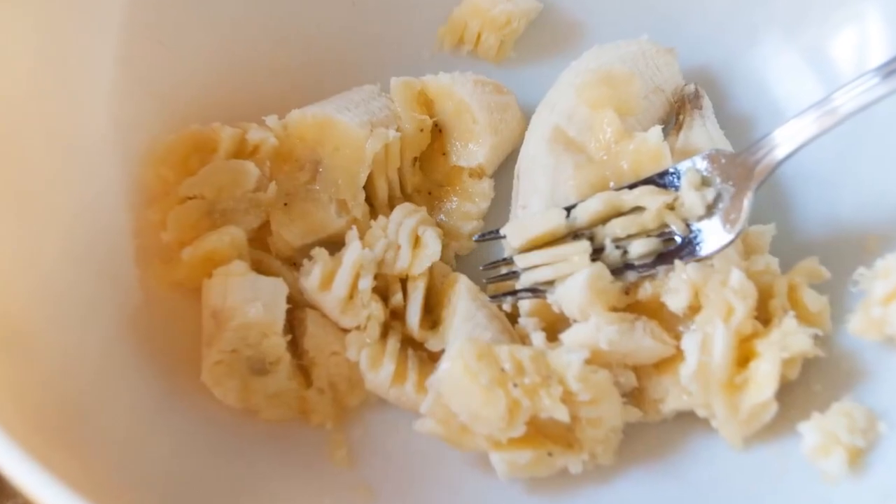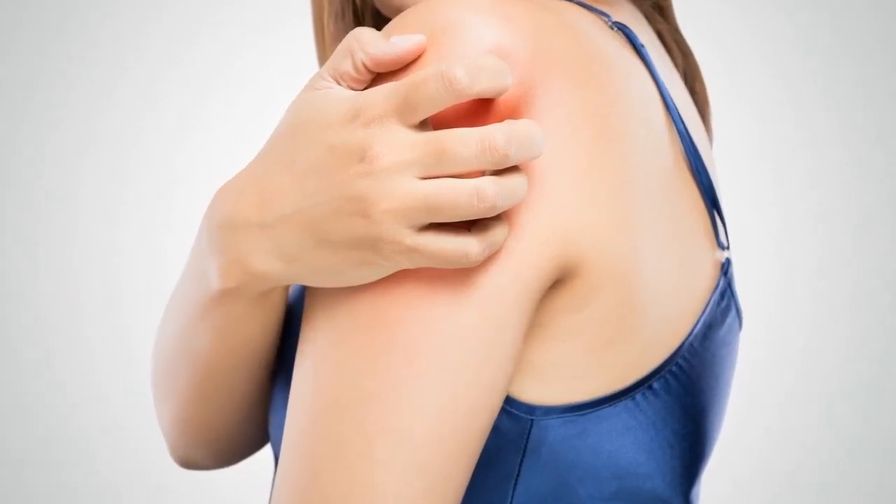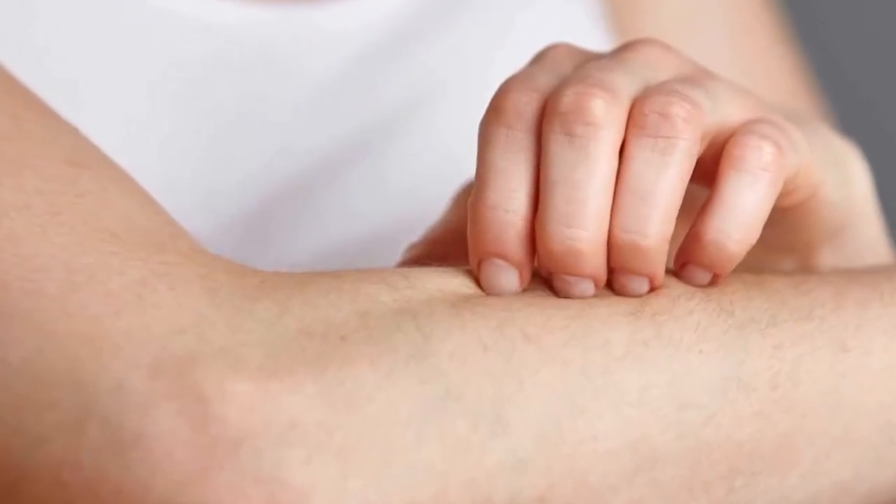Banana: Make a mask by smashing a banana with a fork. Apply this paste to the desired area and let it sit for 15 minutes. Repeat this procedure daily until the mark disappears.